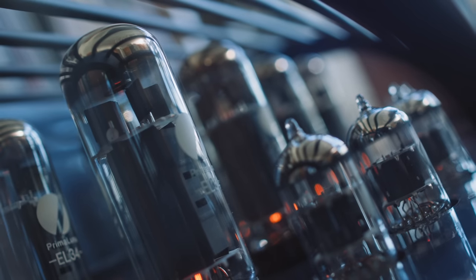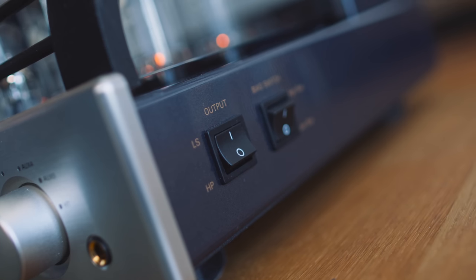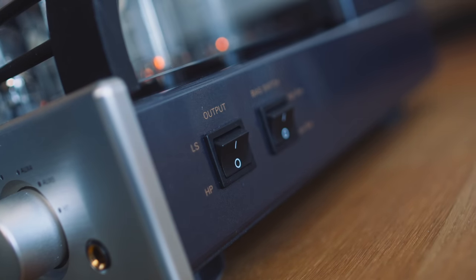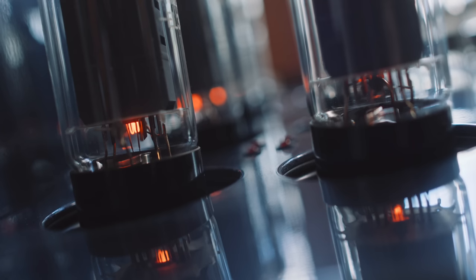A tube amplifier like this one runs pretty damn warm. It's too warm for me to run for more than an hour or so during the summer months here in Berlin. During the winter months — I've had this thing for about nine months — when I had the EVO 400 running I turned my radiator off; I didn't need it on. When I turned the amplifier off at night, the radiator went back on. The EVO 400 can essentially stand in for a radiator to keep your room toasty in the winter, but summer listening? Not so sure.